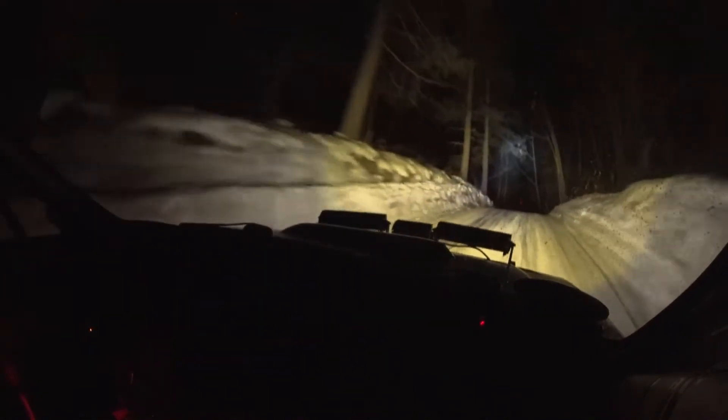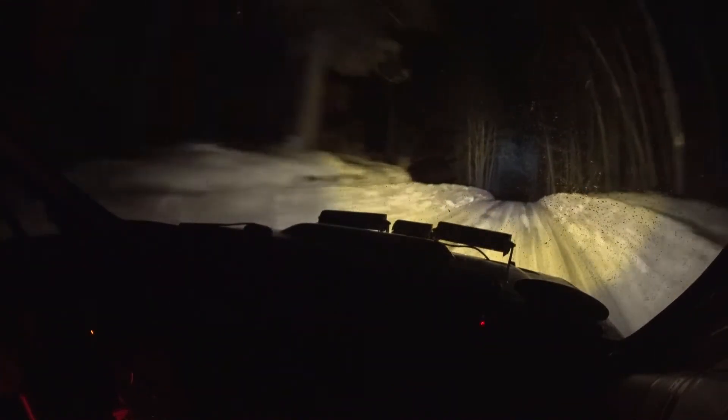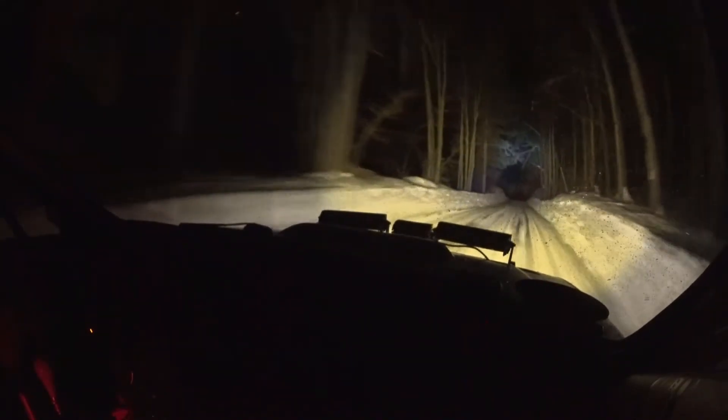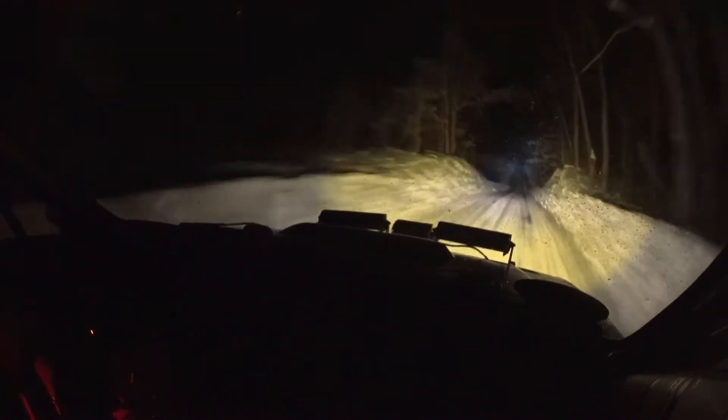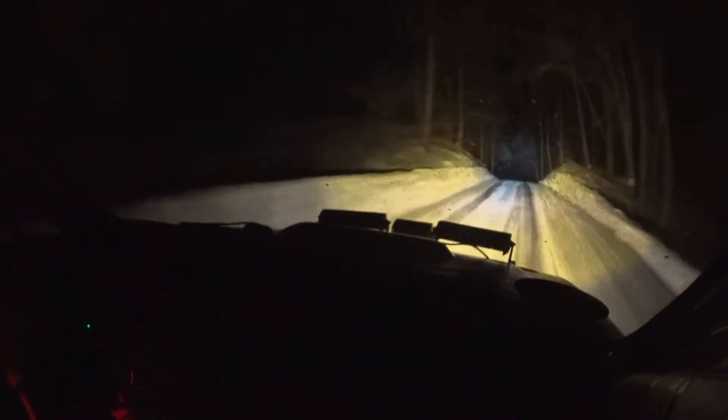Crest 70, then crest 180. It's going to be fast until there's an obvious note — it's going to be 70. Then 120, crest 120. Then we're going to see 350. Braking at a tree after 350.